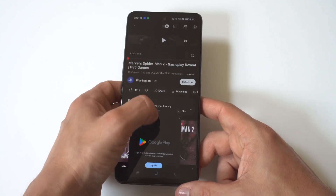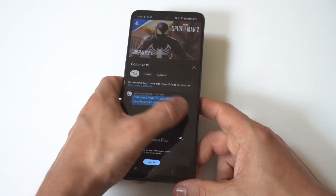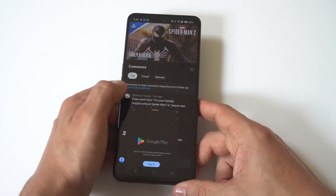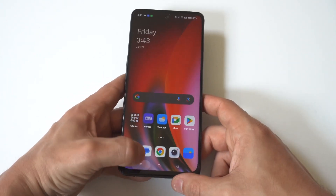The cool thing here is you can adjust the split screen — if you want to make it bigger or smaller, you can do that. You can also use this in both portrait and landscape, which is another nice feature of split screening.